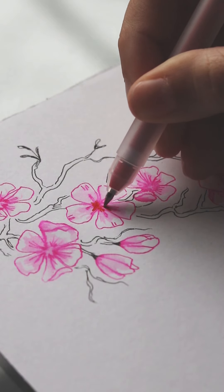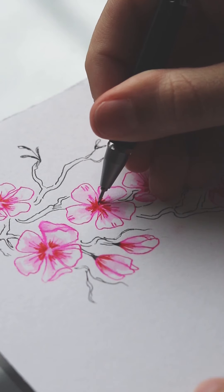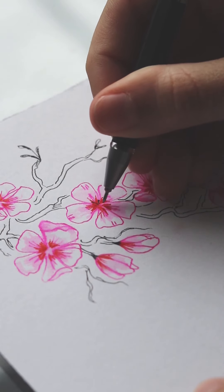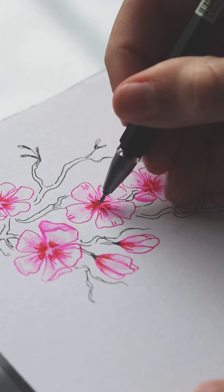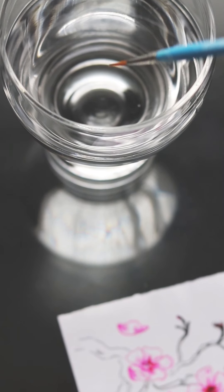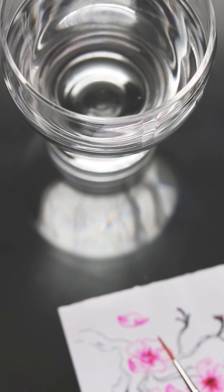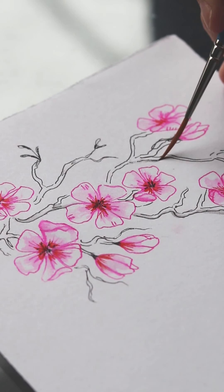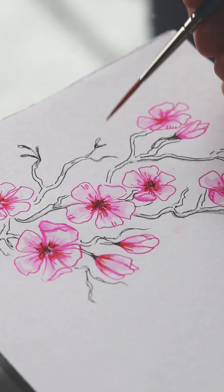Once the water has dried, go back with a darker pink or red color to add some shading lines, and a few more pistils with a black pen. I decided to carefully add some shading to the branches, making sure I put the water mostly on the bottom sides of the lines.